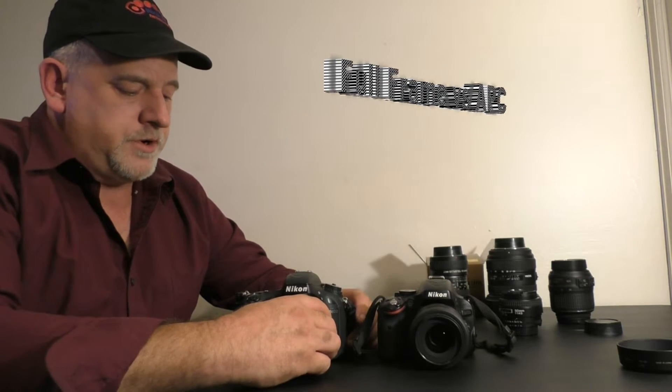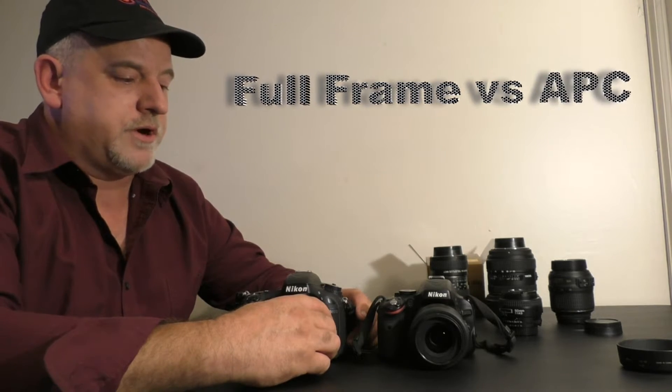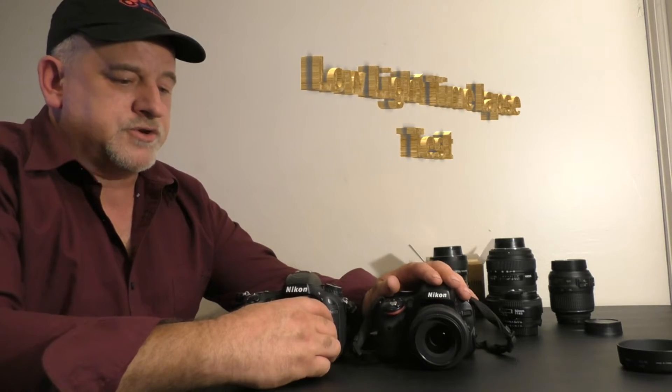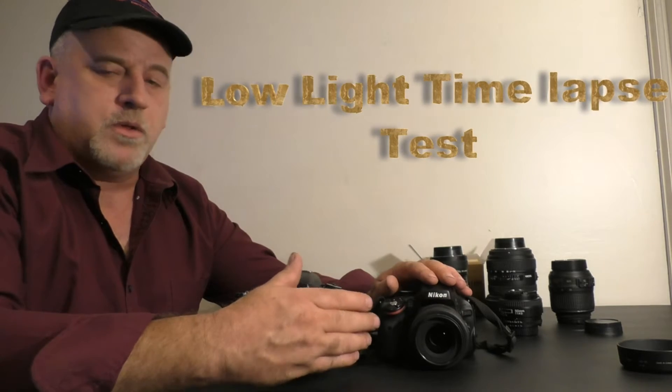Hey, how's it going? We're going to do a little comparison test tonight, and the reason behind it is I've scoured the internet looking for a good comparison on a full frame Nikon versus a DX format Nikon, or APS-C sensor, and there's a wealth of information out there, but no real good head-to-head timelapse comparison of low light or tracking the Milky Way at night, so I'm going to make that video now that I have two cameras, but it's going to take a lot of effort.